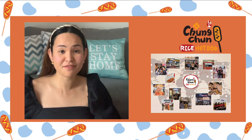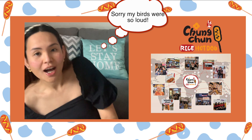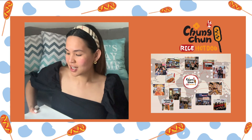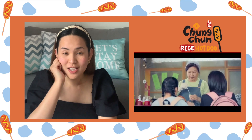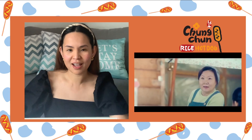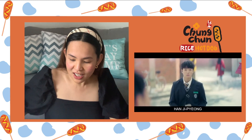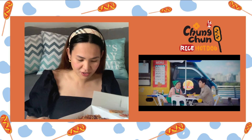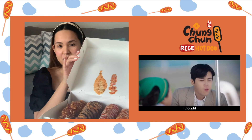Hey y'all, so this is a very random video. Recently I tried the famous Chung Chung rice hot dog — it's a Korean hot dog. If you have been watching 'Startup,' which is a Korean TV series on Netflix, you would probably know this by now, because the grandma in that TV show sells this hot dog. We traveled with it, so the sauce is on the box.